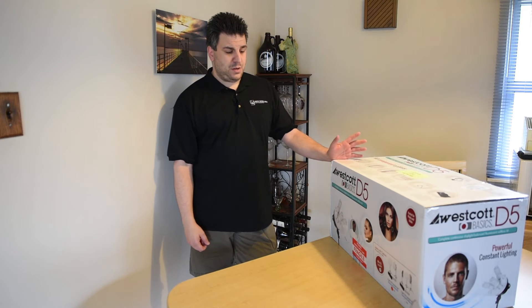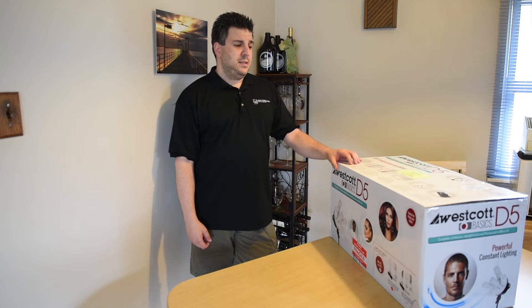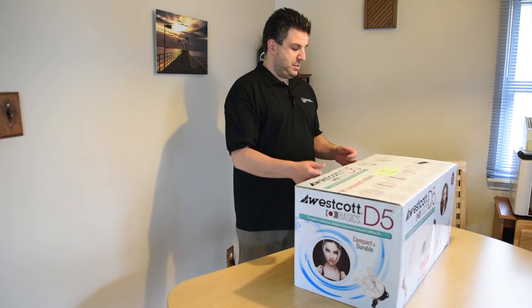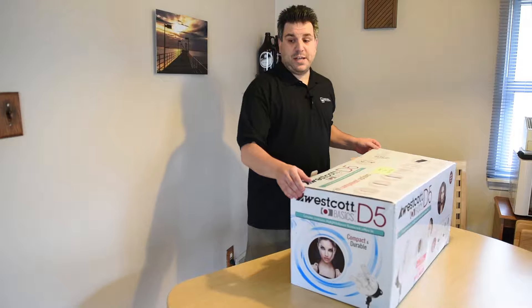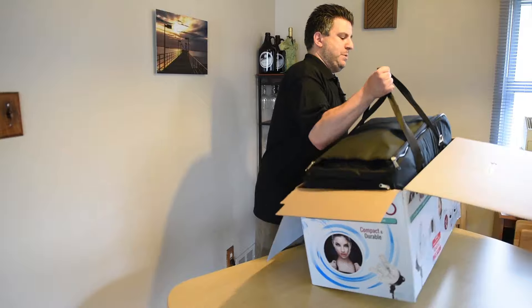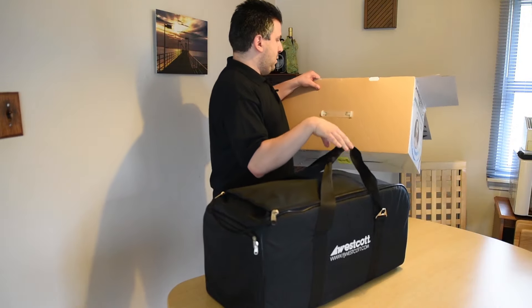They are CFLs, so I believe each bulb is rated at 27 watts. Let's go ahead and unpack this. It came in a really big brown box — I already cut all the tape around it. One nice thing is it does come in its own bag, so you don't have to worry about where to store it.